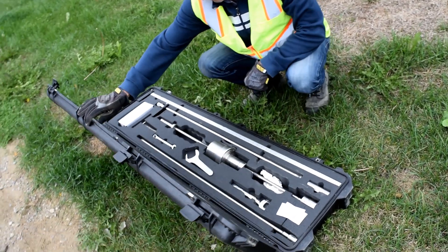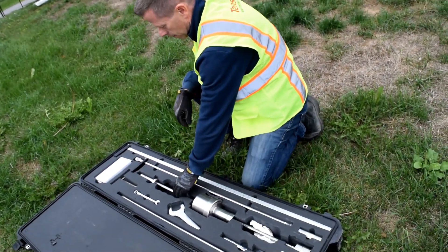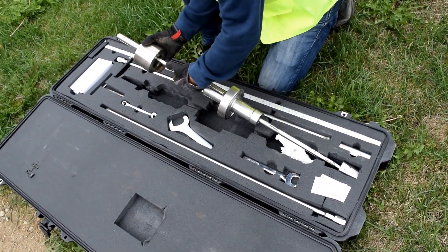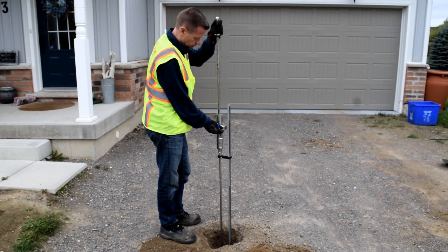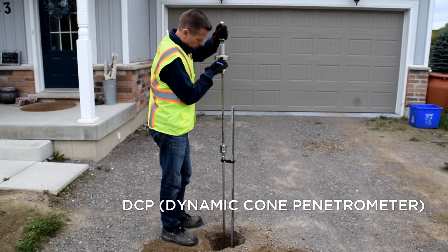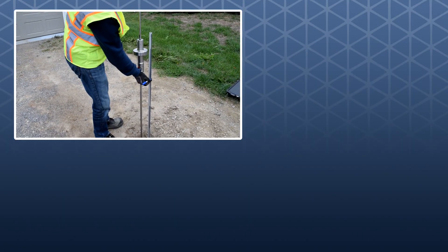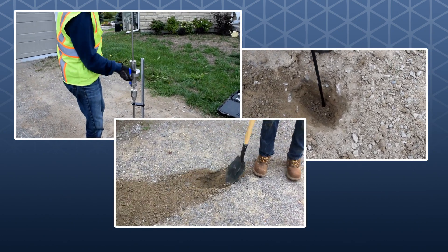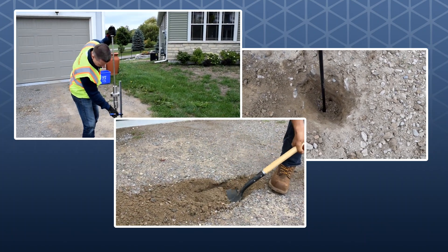4. DCP Test. A more definitive way to assess the strength of existing site subsoil is to do a DCP, or dynamic cone penetrometer test. A DCP consists of a steel rod with a special weight and is used to measure the rod penetration produced after a series of impacts from the weight. Whether you use an instrument, a probe, or a shovel, assessing the load bearing capacity of the subsoil is key to determining the optimal base for a given project.